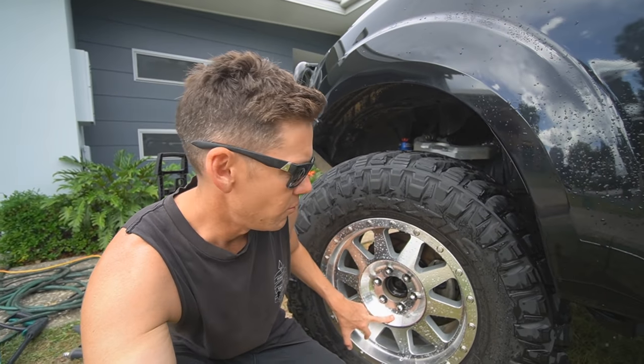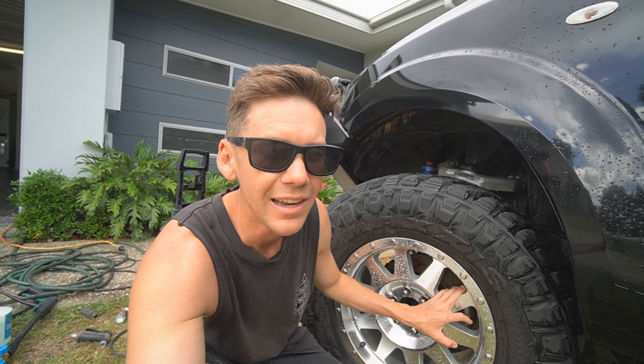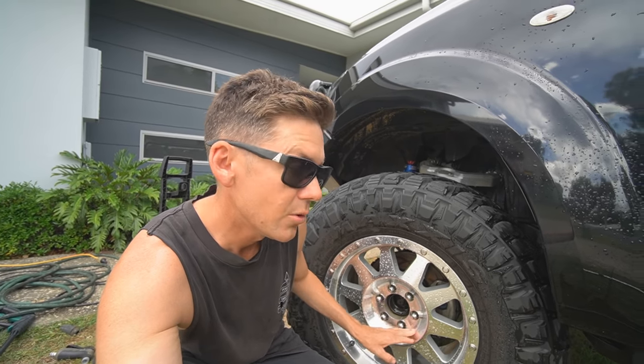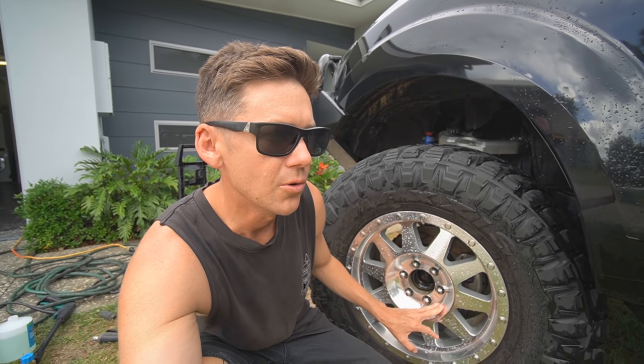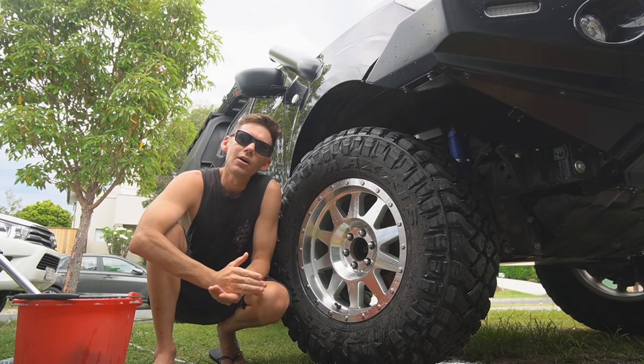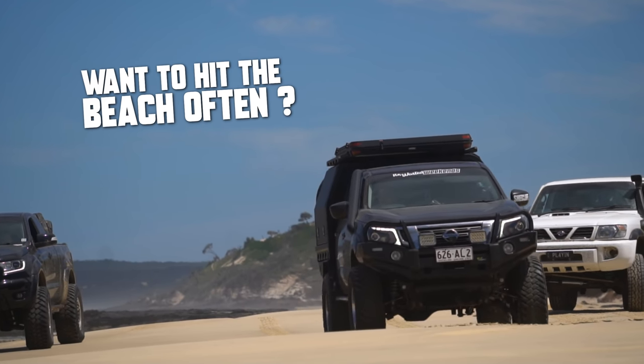Another thing I think I kind of fluked is that the alloy wheels have stayed in really good condition — I think it's just because I've always kept them clean. If you don't look after the polished look it'll corrode and eventually not look all that great.